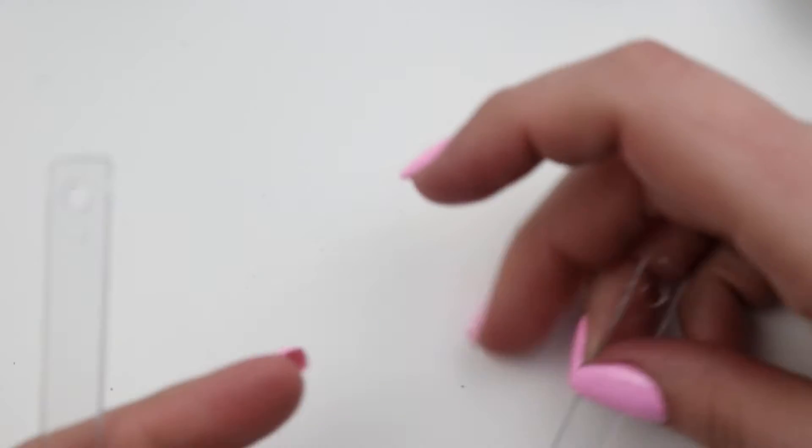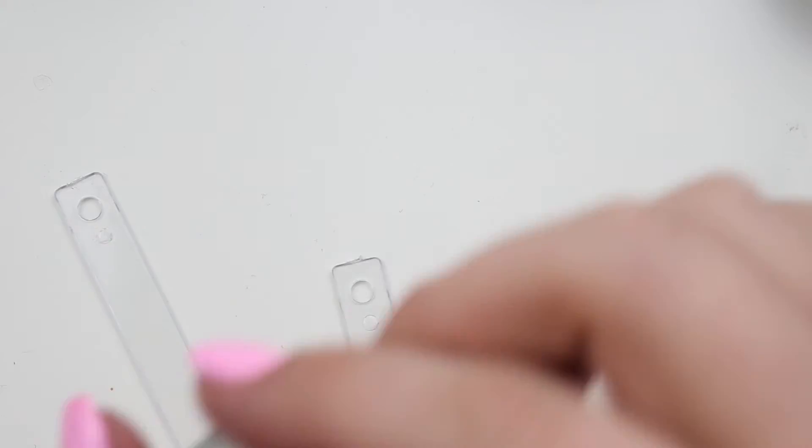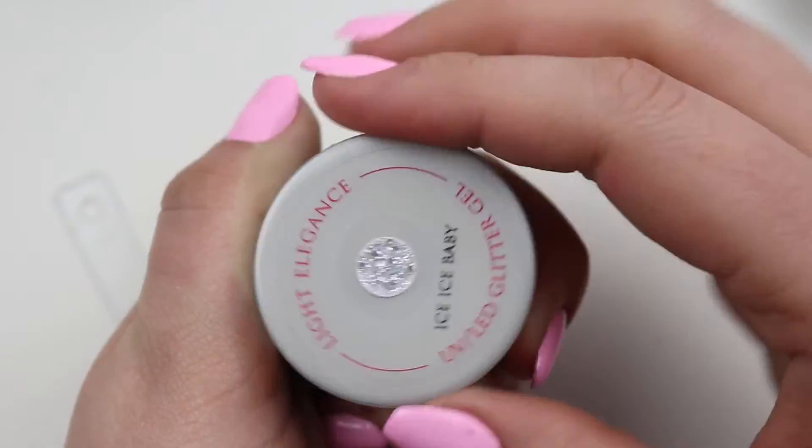I just had to order more swatch sticks because I went through quite a bit. Let's go with Ice Ice Baby.